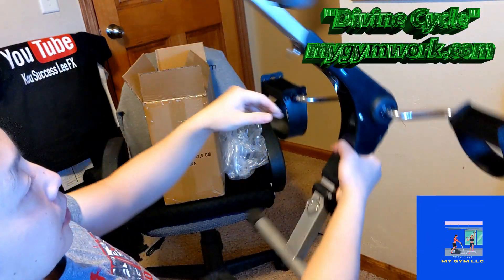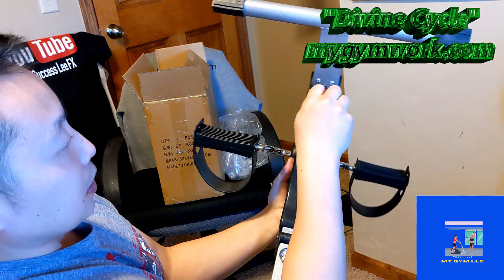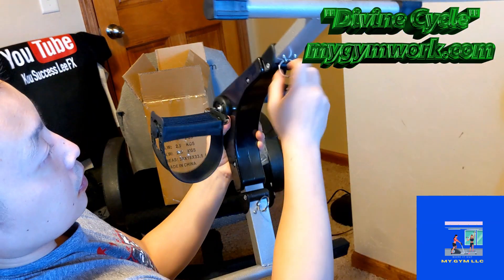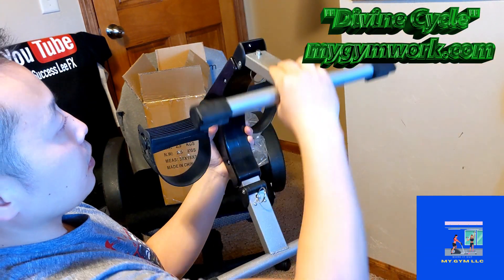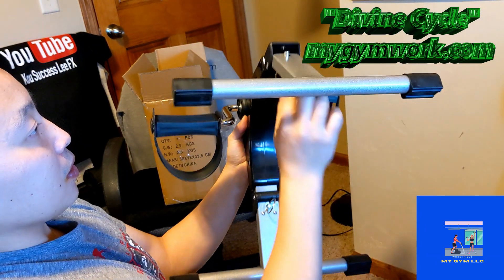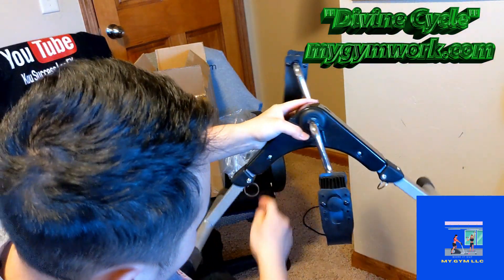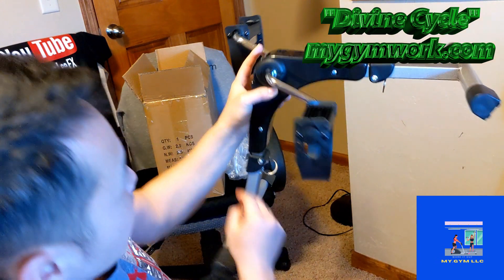These are the lockout pins here — you guys can see. Lockout pins. You can pull them out if you want. So once you pull it out, it actually folds back. I'll do that one more time — same thing. You pull it out, it folds down. Pretty cool.